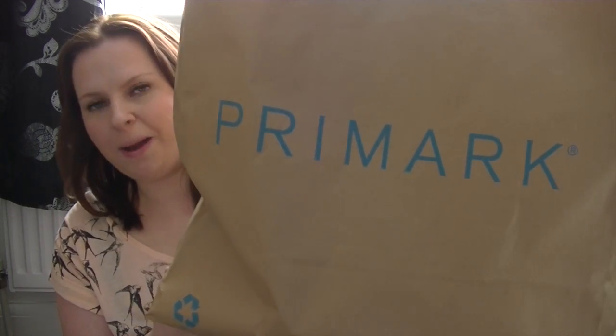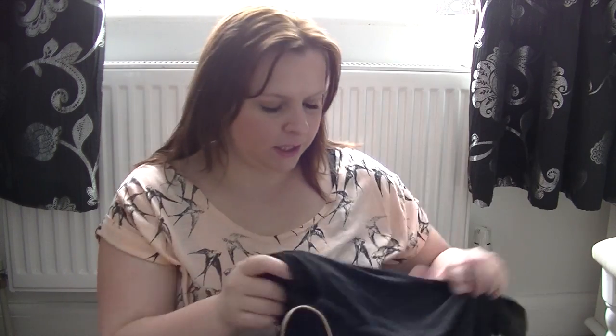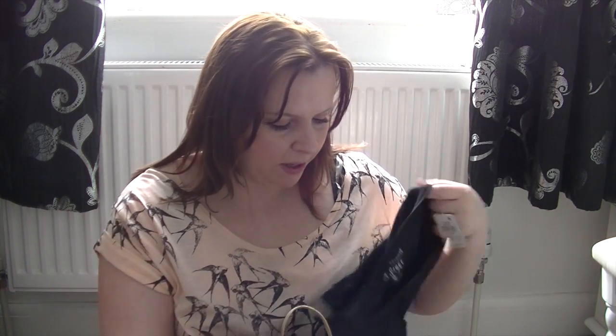Hello everybody! So probably from the title and the picture in the thumbnail, this is going to be a Primark haul. I've got a big Primark bag. I have taken pictures of me wearing all of these and I will insert them as I'm talking about them.